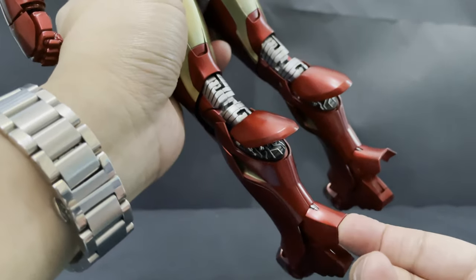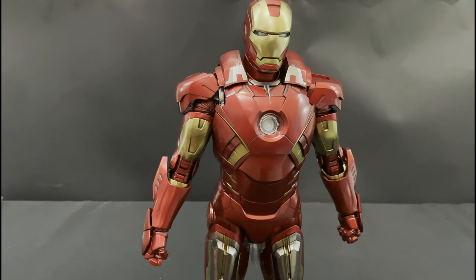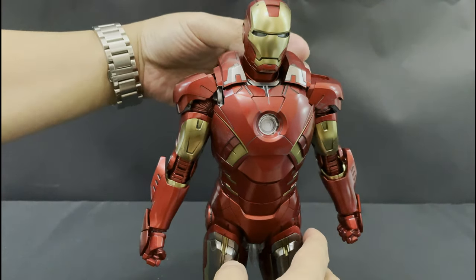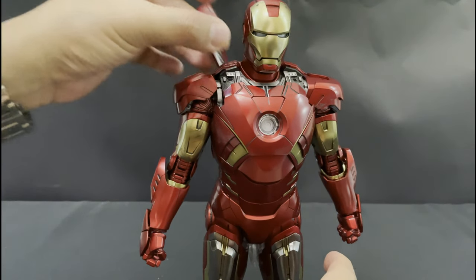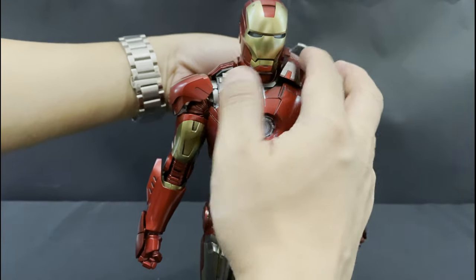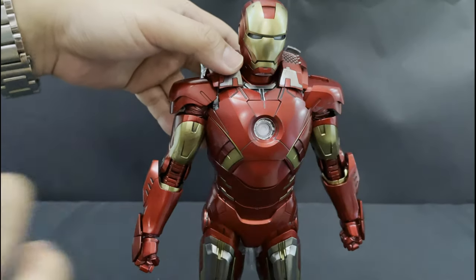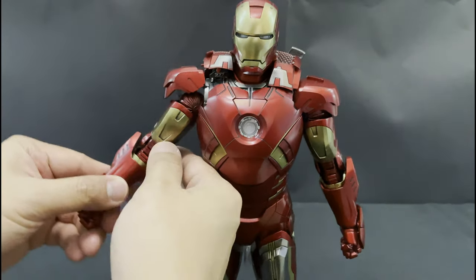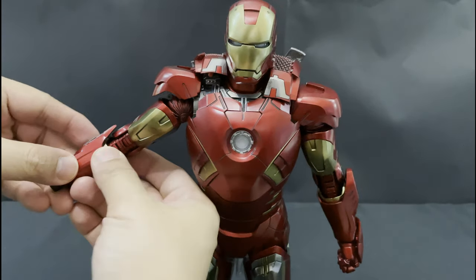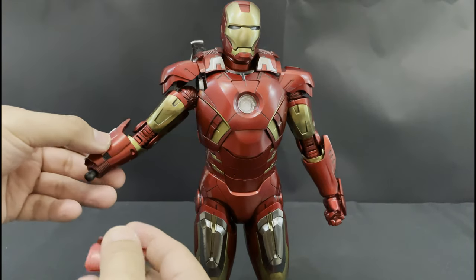And lastly, removable ankle armor, which I really do like. We are done with the normal mode. Now I'm going to switch it to the missile launching or fully armored-up mode. We need to remove this shoulder panel first, then attach the rocket pad or missile firing shoulder armor. I'm having a hard time putting the left armor as it easily pops out. For the forearm, we need to remove the normal mode forearm armor, and then attach the forearm missile or forearm rockets.